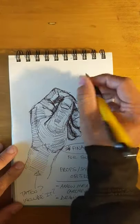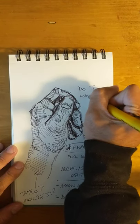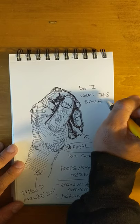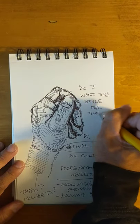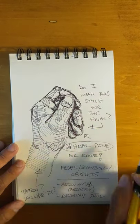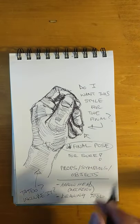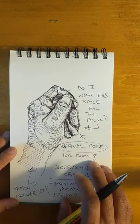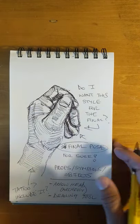Do I want this style for the final? Asking yourself questions and physically writing them out — there's a sense of finality to it, right? It's not just stirring in your head. You actually have to see these notes that you're making, and it's going to hold you accountable for when you actually need to start doing the final.